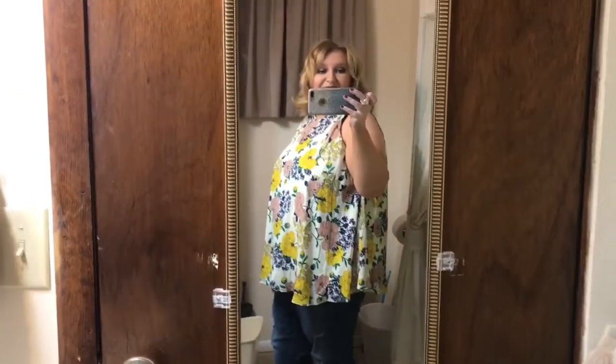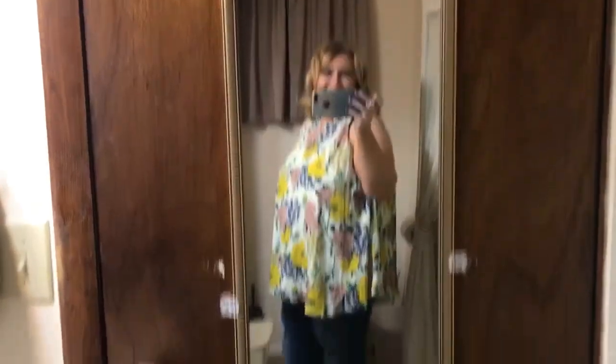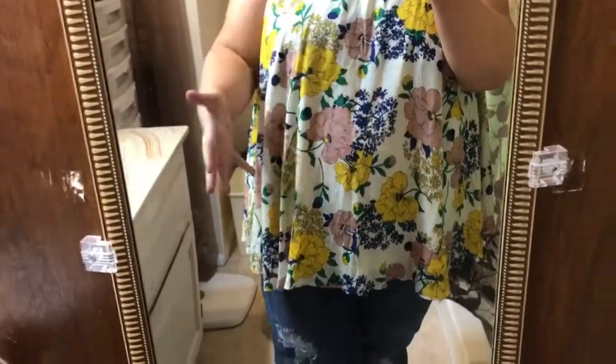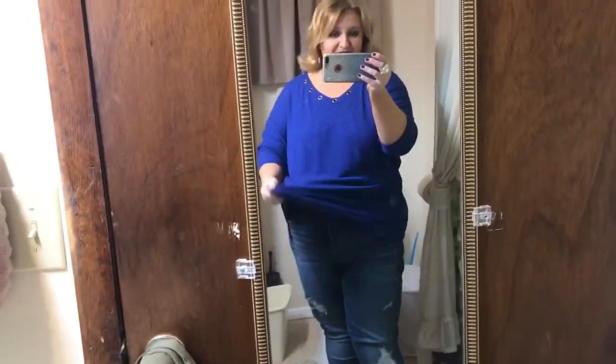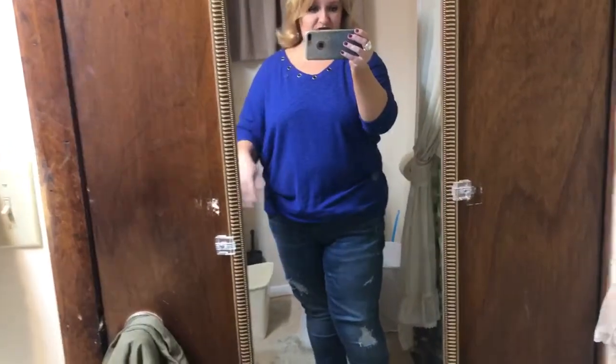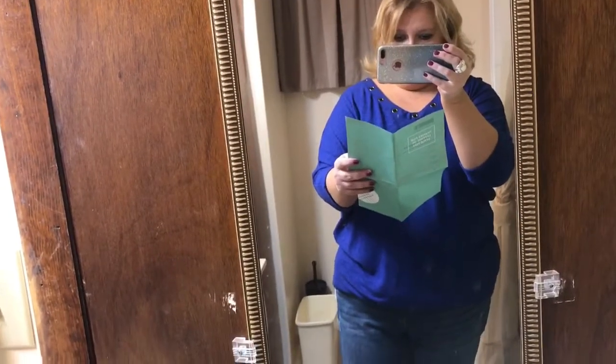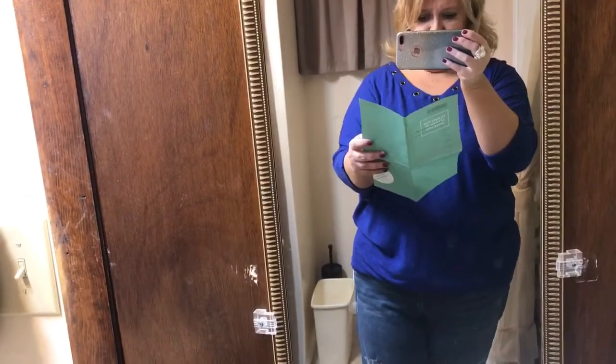I'm thinking I will probably be keeping this too. I was kind of hoping it wasn't going to be a 100% keep box, but it's looking pretty good so far. Hey guys, welcome to another Stitch Fix haul. I just got my Stitch Fix box in. These are two of the pieces — the Goss Alissa Distressed Frayed Hem Skinny Jeans for $84.